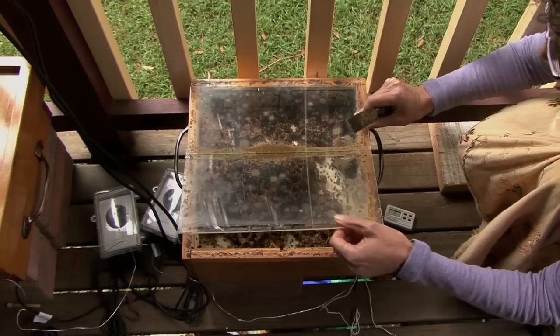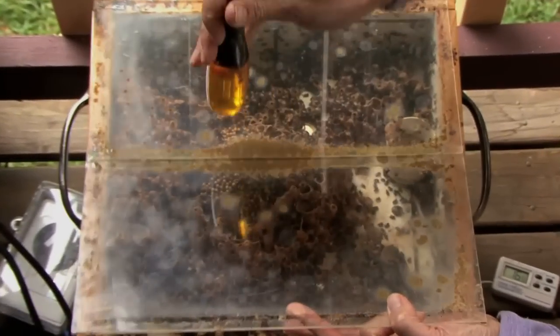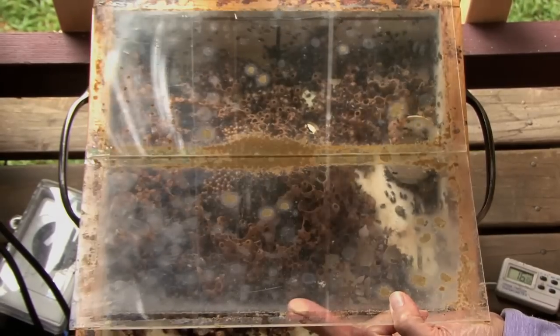I think this is really interesting being able to see an Austroplebia hive like this. Like most people are never going to see a hive like this.